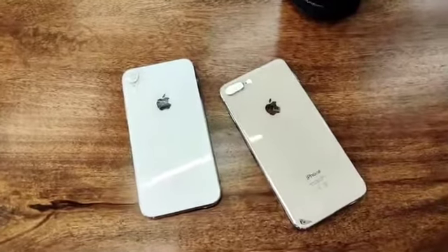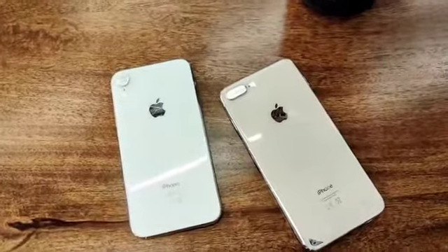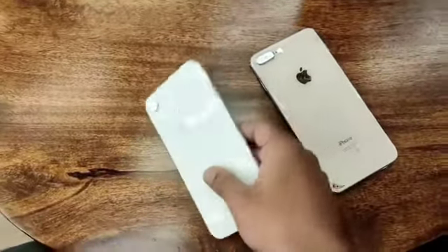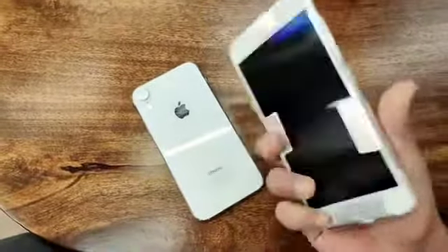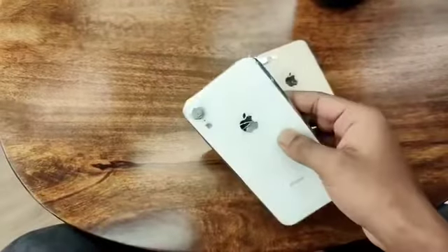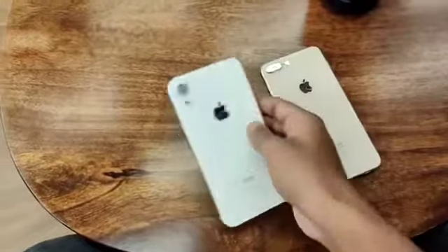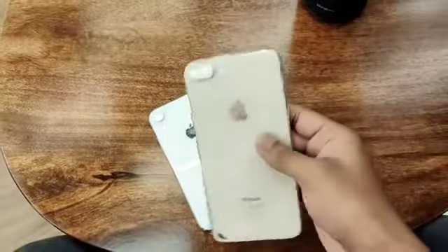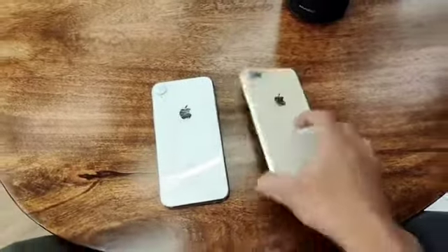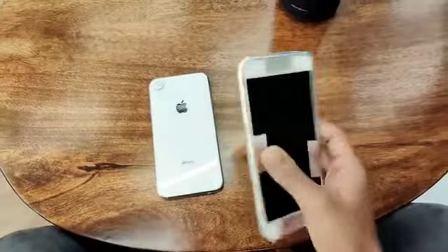Hi guys, I want to show you something. Here I have two Apple devices with me — one iPhone XR, one iPhone 8 Plus. Both devices already have broken glass, you can see the back panel is already broken on both. If you are going to replace the whole panel in the housing, we have to spend a lot of money.